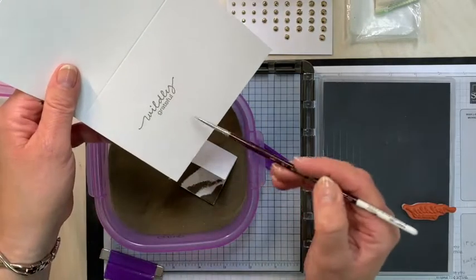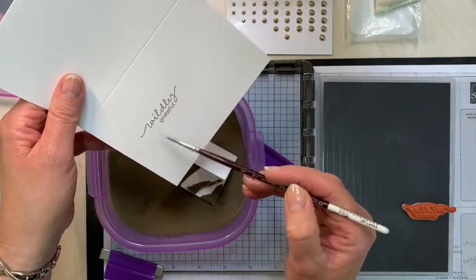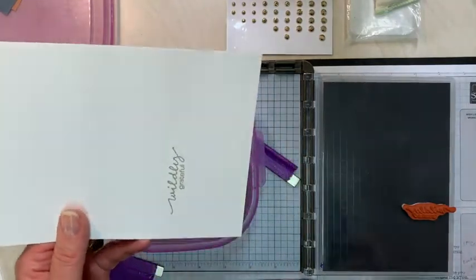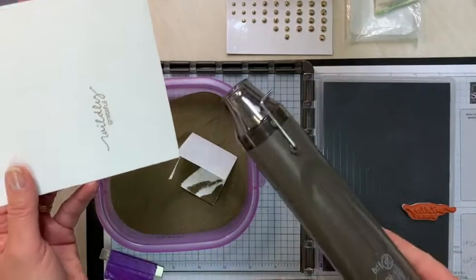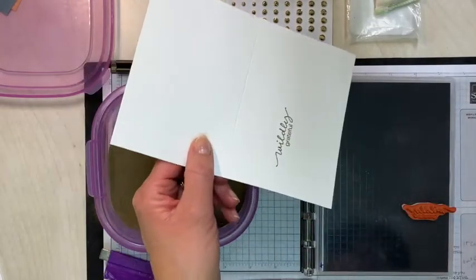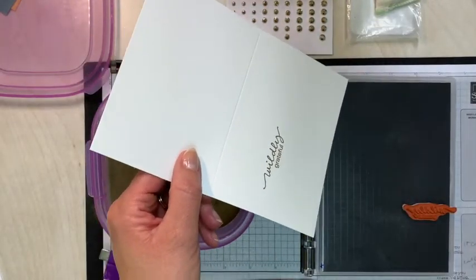Pick up a little paintbrush and brush off any of the stray bits of embossing powder, then give it a shot with your heat tool. You want to make sure you only hold it long enough to get a really shiny impression.